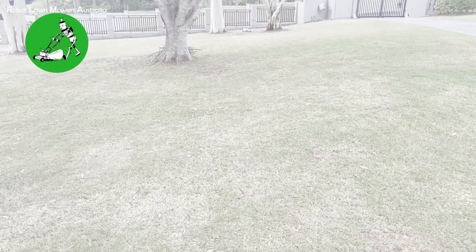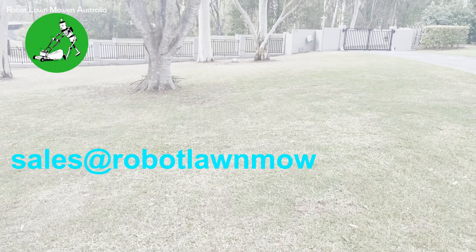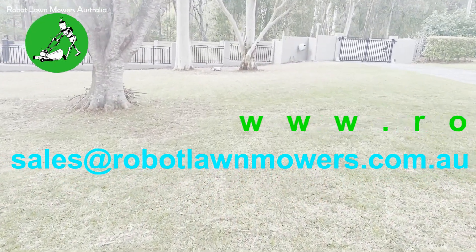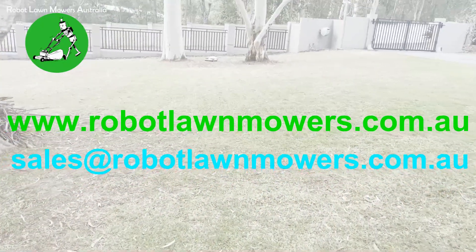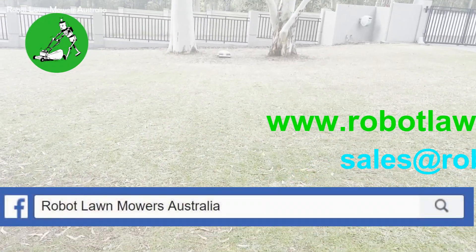If you have any questions, just give us a buzz or email us at sales@robotlawnmowers.com.au. You can find more information on our website at www.robotlawnmowers.com.au, or check us out on Facebook, TikTok, and Instagram - just look for Robot Lawnmowers Australia. Thanks for watching.